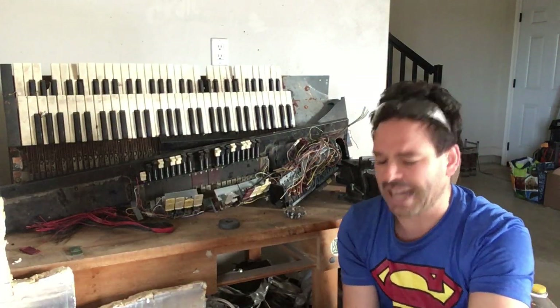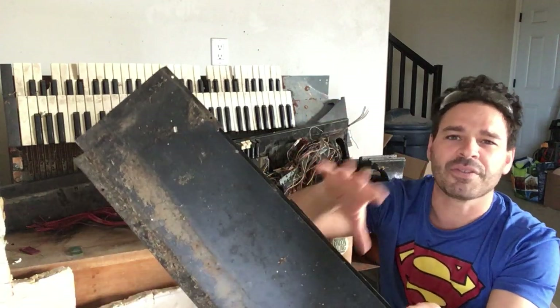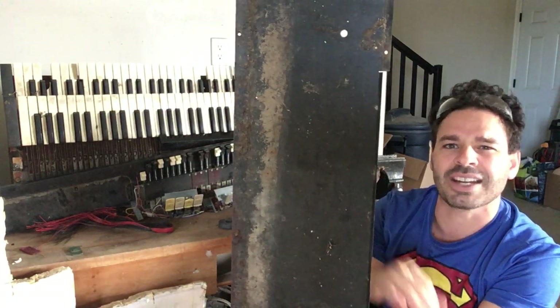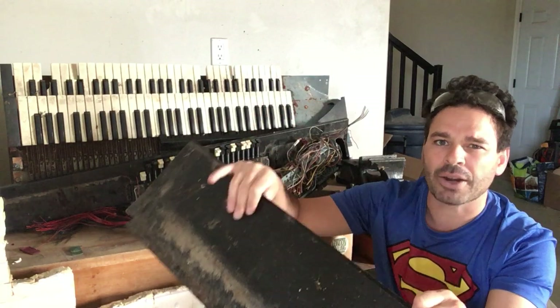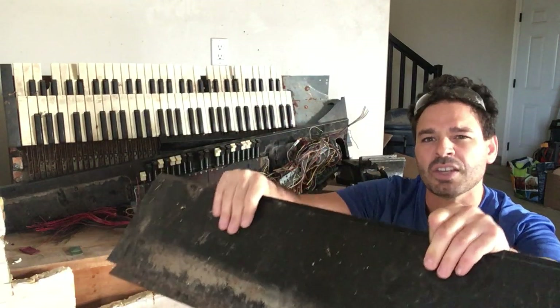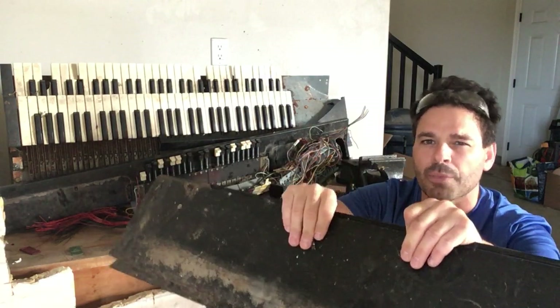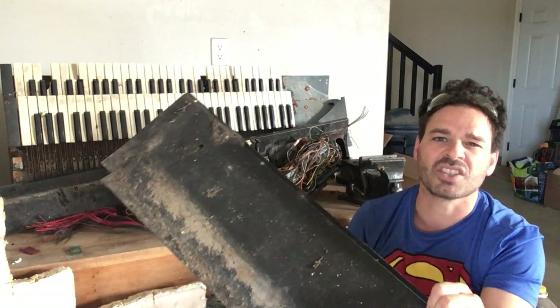To clarify, at a scrapyard when it comes to metal, you have tin shred and you have steel. Some people ask what's the difference between tin shred and steel. The difference is the thickness of the metal. If the steel was thicker than a quarter inch, it would go into my steel pile. Because it is thinner than a quarter inch, it's going to be classified as tin shred.